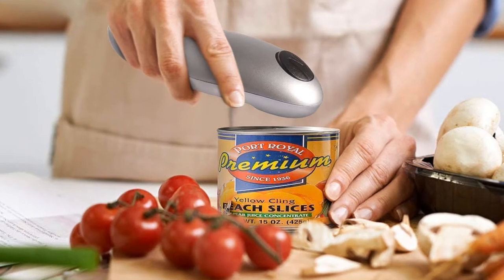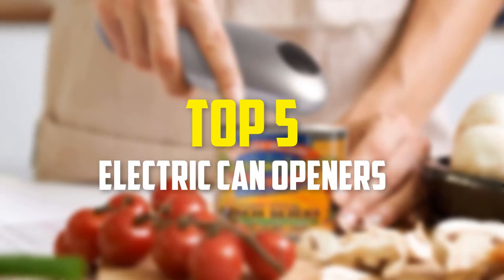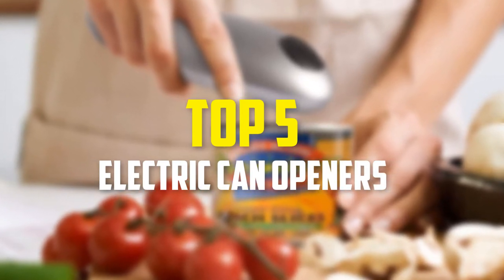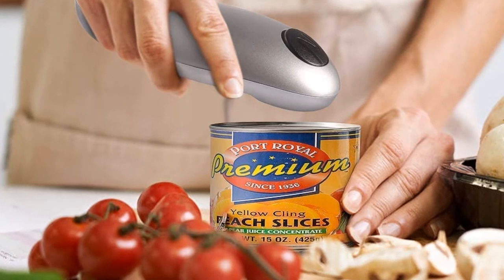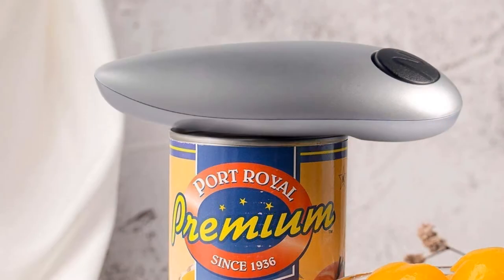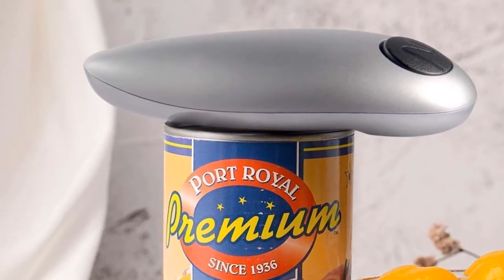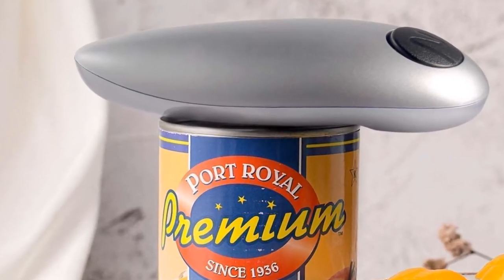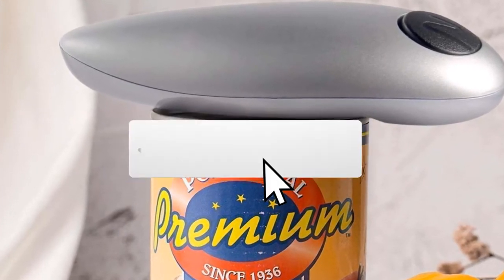Hey guys, in this video we're going to be checking out the top 5 best electric can openers available on the market for their true quality. I made this list based on my personal opinion and hours of research, and have listed them based on popularity, quality, price, durability, user opinions, and more. If you want to see more information and the updated price, you can check out the description below, and also make sure to subscribe for more reviews.